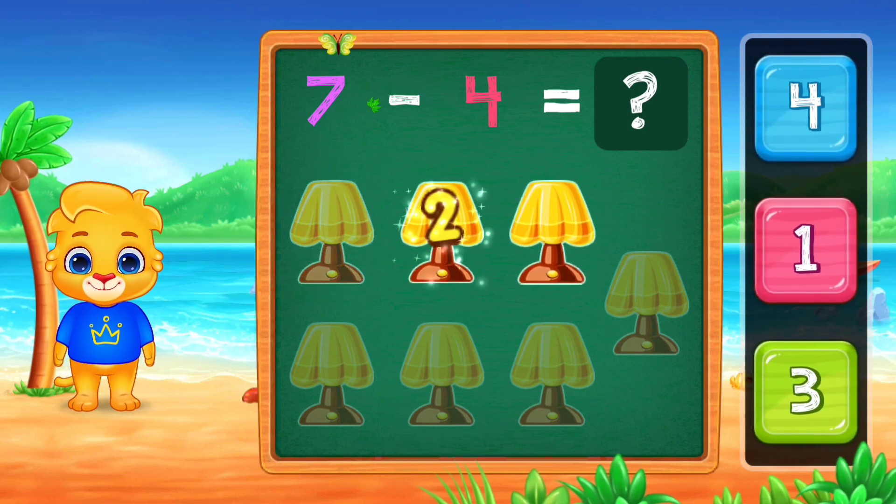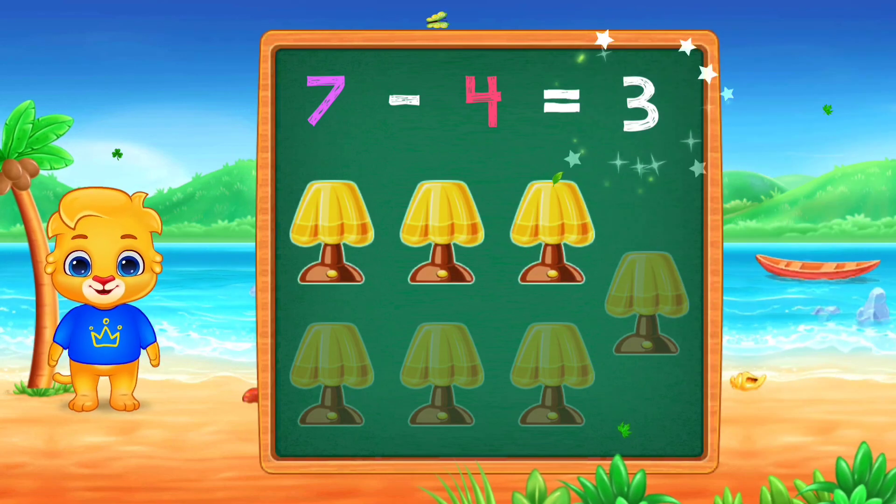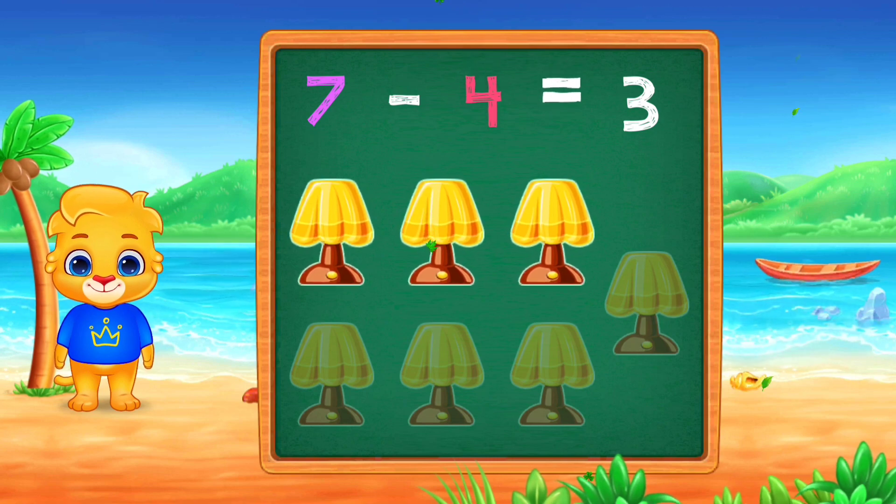One, two, three, three, seven, minus four, equals three.